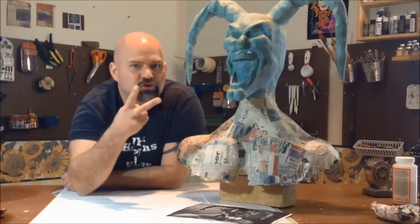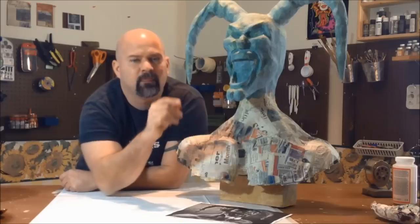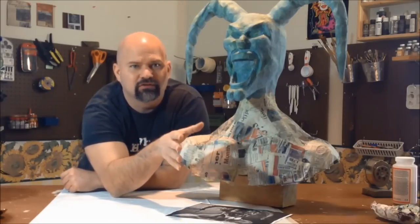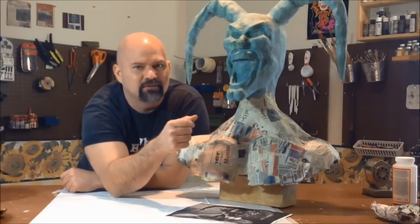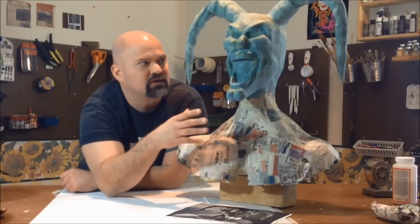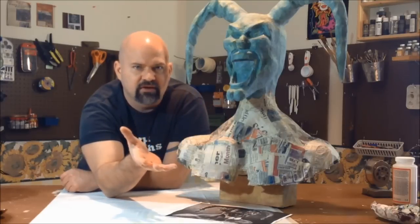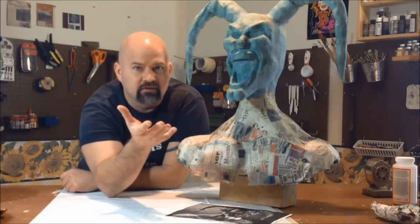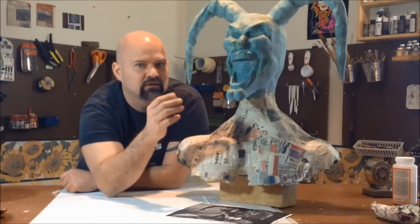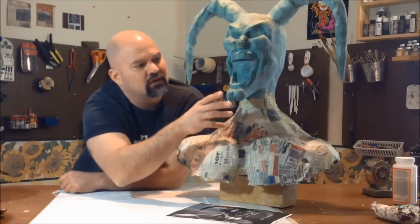Hey, welcome back. It's time for step two on the evil joker project we got going on. Bear with me — this tutorial is a little bit longer than the rest, it's a good 20-plus minutes long, but there is so much detail in this project. Doing it from scratch like this and not going over the top of a styrofoam head to start out with, it's a little bit tougher, a little more involved, so it's a little more time-consuming.